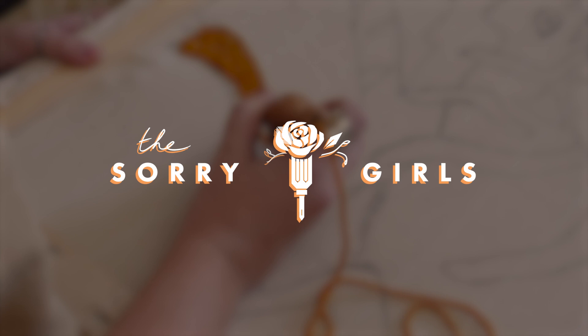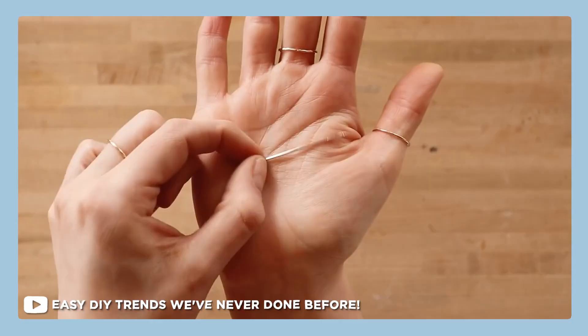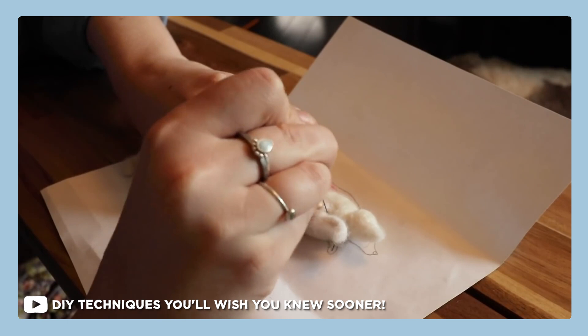Hi guys, my name is Becky. Welcome back to our channel. If you know what we do here, you'll know that a lot of the times we are your DIY teachers, your guides — we show you how to make cool things. But a lot of the time we're learning ourselves and we don't know everything and we like to up our DIY set of skills. And today is going to be one of those videos. We have this ongoing series where we teach ourselves new DIY techniques. In the past, we've taught ourselves embroidery, we've learned felting together, and today we are going to be learning rug making, specifically punch needle rug making.